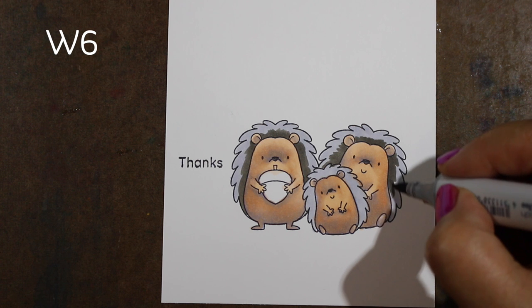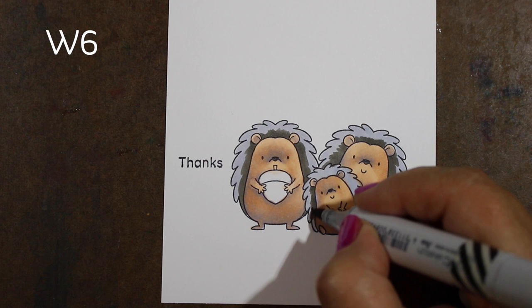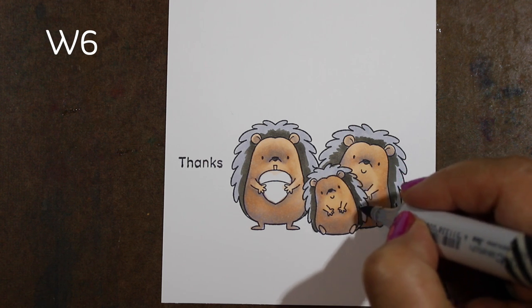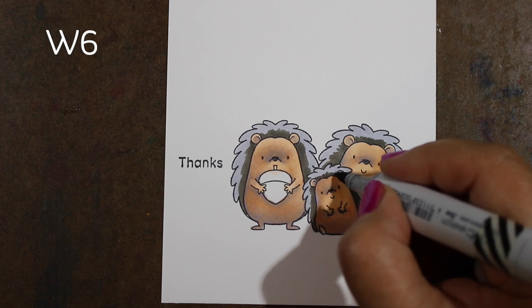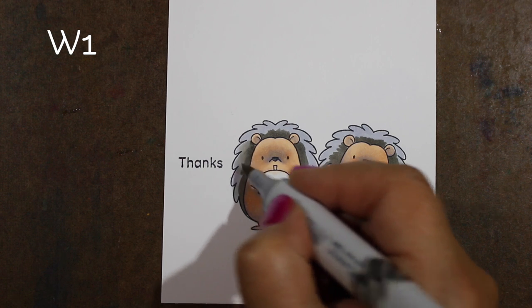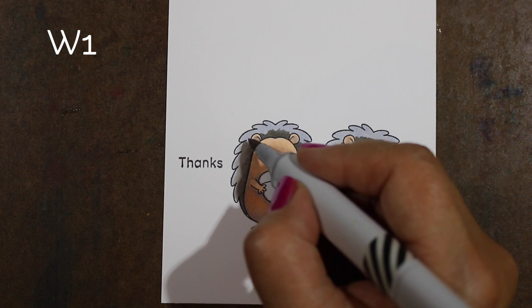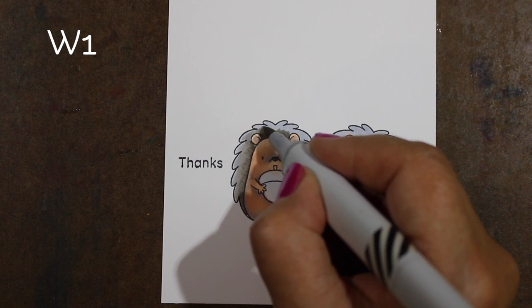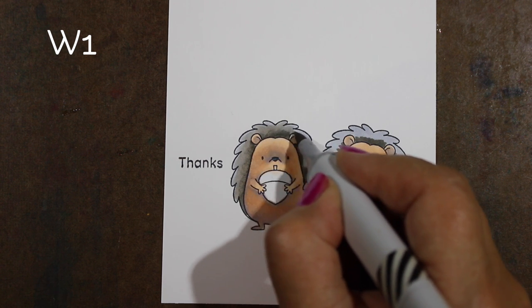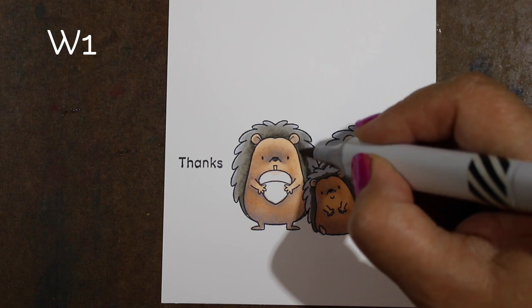The puppies are out in the backyard arguing and wrestling right outside the door — life with puppies! I'll try to put a link to my puppy video in the description. Now I'm taking a lighter warm gray to blend out the darker warm gray, putting the darkest area right around the fleshy parts.